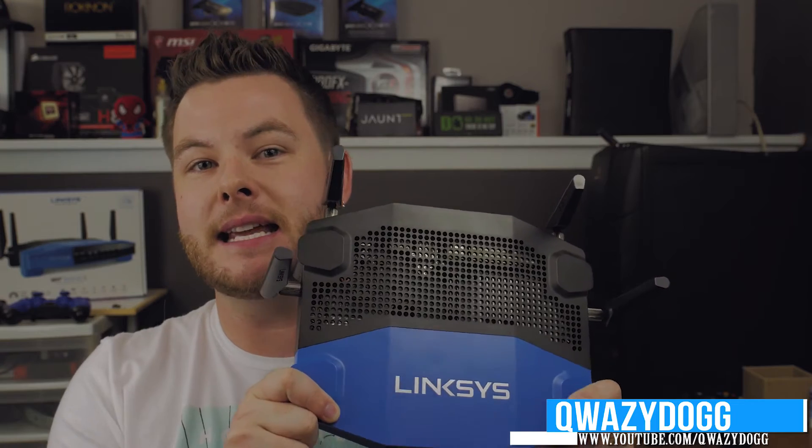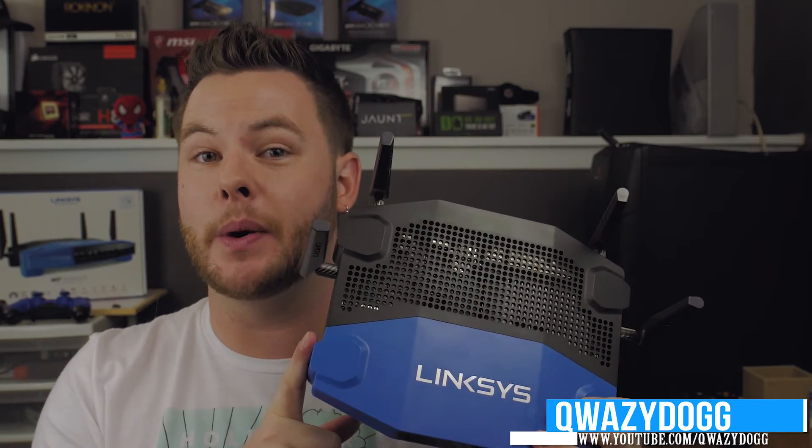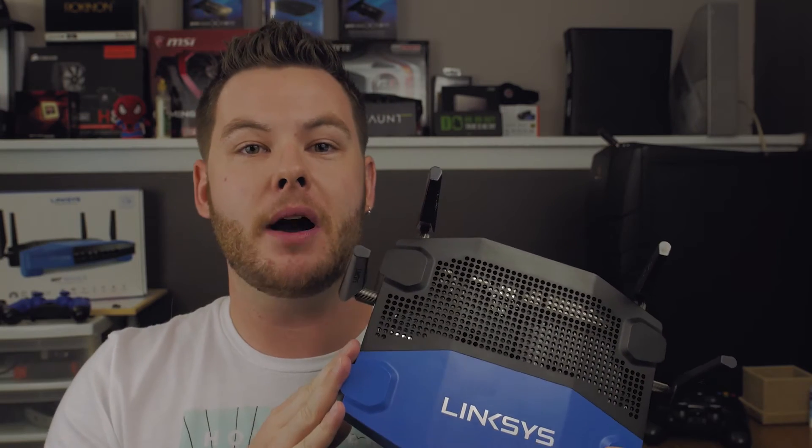What's going on guys, it's QueasyDog here and today we're gonna bring you a video of the WRT-1900 ACS router by Linksys. Let's go ahead and hit that intro as always, and we're gonna jump right into the unboxing experience, which was probably the best unboxing presentation I've ever seen. Stay tuned.